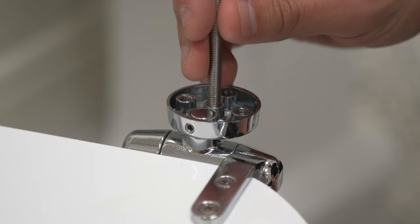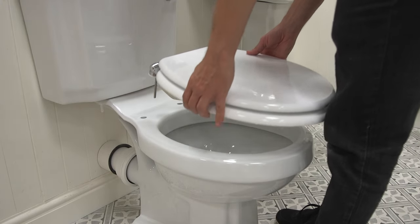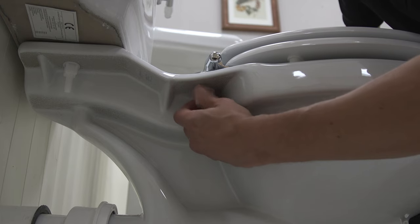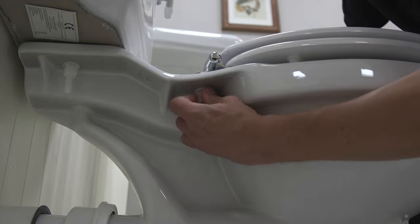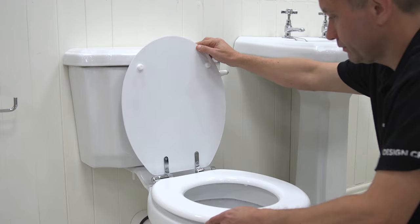Install the seal kit onto the new seat and select the corresponding holes that will fit your pan. Now test the position of the seat. If you are happy, fasten the seat onto the pan using the nuts provided. And that's it. Fitting a new toilet seat can give your bathroom that little lift it deserves.